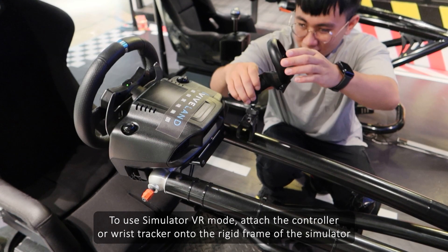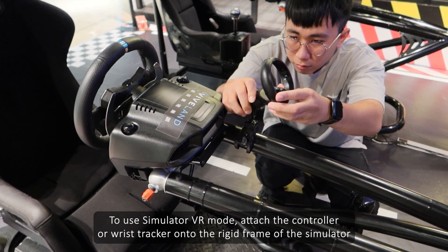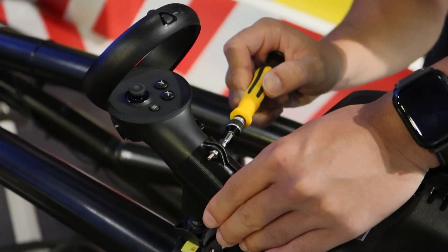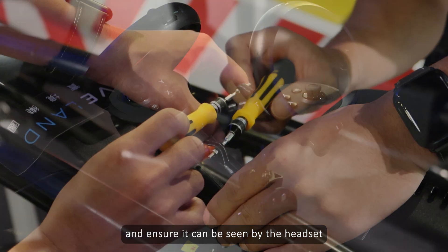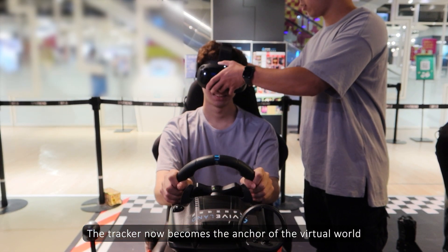To use Simulator VR mode, attach the controller or wrist tracker onto the rigid frame of the simulator and ensure it can be seen by the headset. The tracker now becomes the anchor of the virtual world.